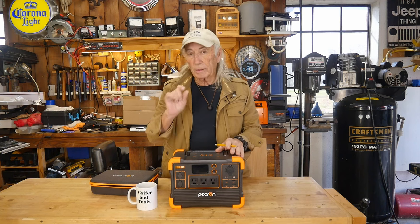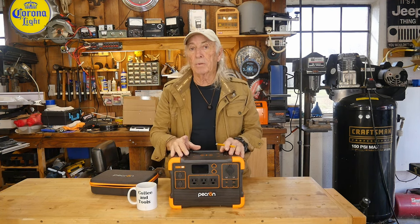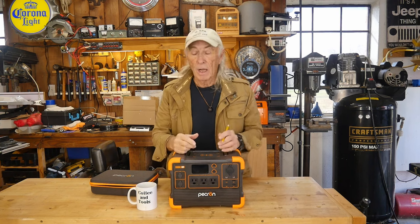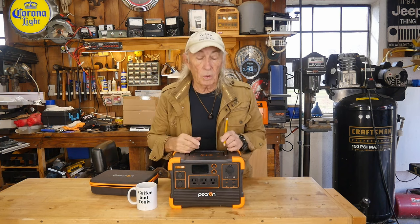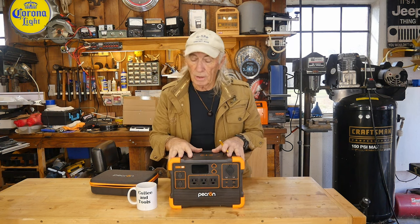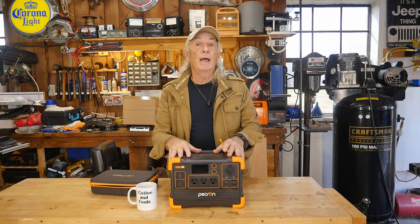The whole thing that really caught me was this important number: how much charge will it let in from solar? That to me is kind of like the deal breaker. I've had some great big ones in here and they only allow 200 watts in from solar, which means it'll take all day to recharge or something. That's not the case here. This one will allow 400 watts of solar to come in and charge.